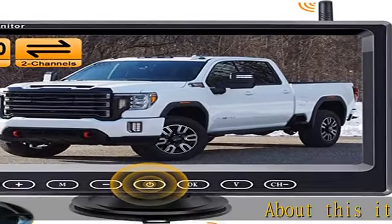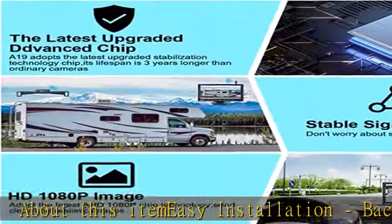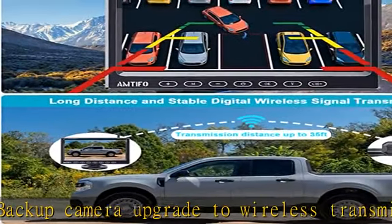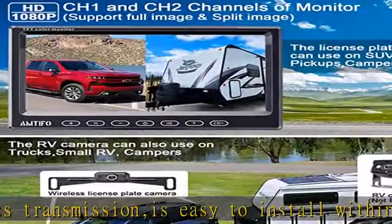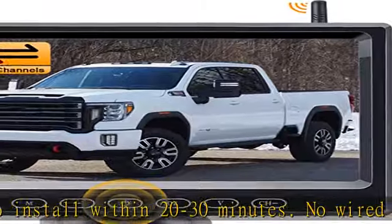Easy installation. This backup camera upgrade to wireless transmission is easy to install within 20 to 30 minutes. No wired connection is required between the camera and the monitor. You just need to connect the monitor to the lighter charger and connect the rear view camera to the running light or reversing light, and you are good to go.